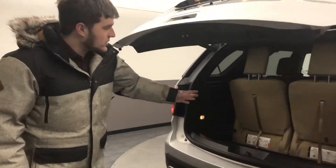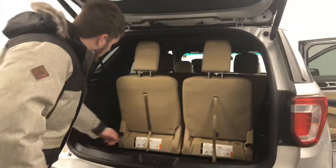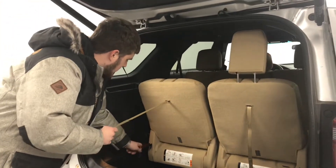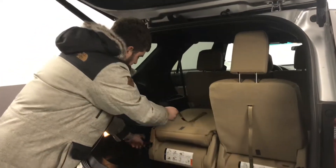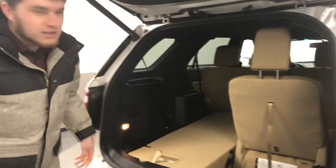Now I'm going to show you a really cool feature on how easy it is to fold these into a flat position for the third row. You just fold this right here, headrest goes down, push the back down, make sure it locks, and then you fold it over. Simple as that.